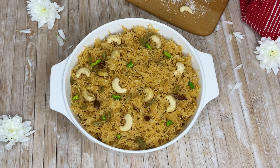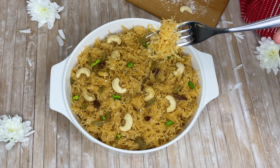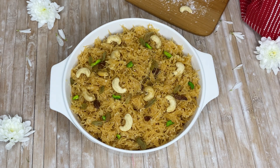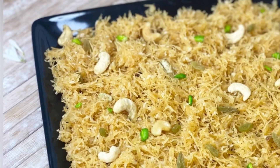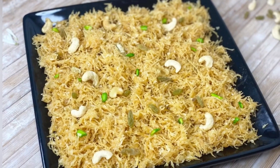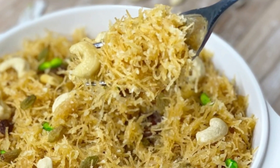Assalamualaikum, welcome to our channel 921 TV. This recipe is a very good recipe. This is a very good recipe for this day. How many items are available to us? This is a very good recipe.